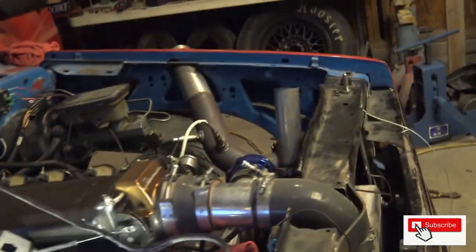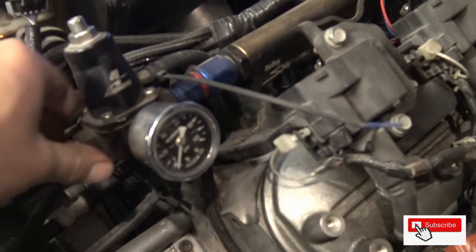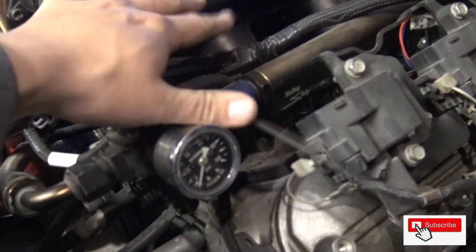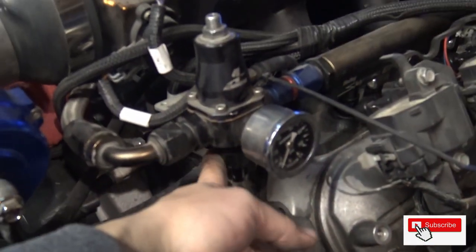Boom — into one rail and into the other. We have our Aeromotive regulator on this side — vacuum-referenced or boost-referenced regulator. If you are looking to make any sort of power, you always put this regulator after the rails. Regulators before the rails are going to keep you limited. This crossover from this rail comes right into this side, and the bottom of it is the return which goes back to the surge tank.